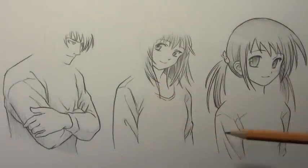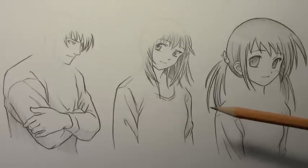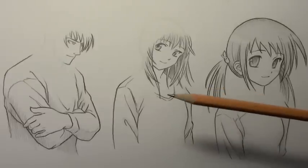Hey there everybody, it's Mark Crilley. I'm back with another How to Draw video. This is one in an ongoing series of videos on how to draw clothing. Today we're going to be looking at how to draw hoodies.